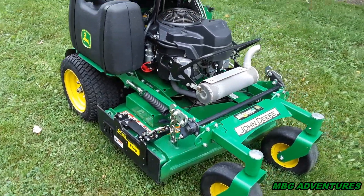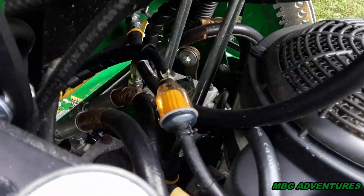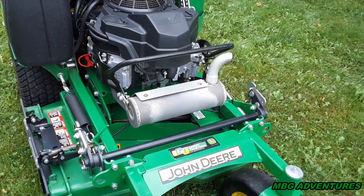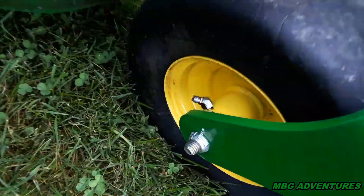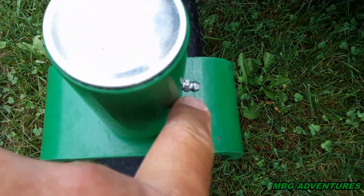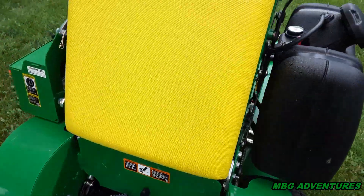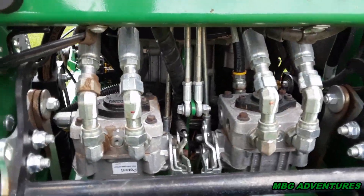That's pretty much it. Not bad for 300 hours — just a key switch. I do all the maintenance myself. The fuel filter is still looking really good. I have a maintenance video going back if you want to see the oil change and all that. Just make sure you grease your machine — there are grease points in the wheels and right here too. Keep it greased; it takes two seconds rather than having hundreds of dollars in repairs.